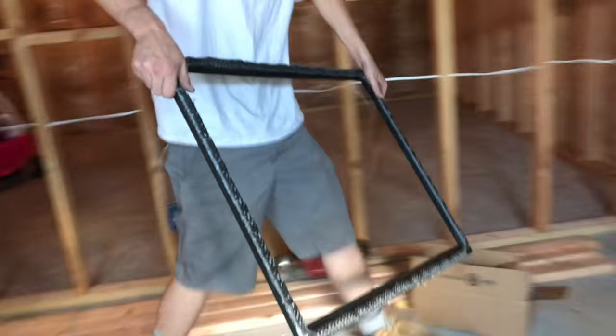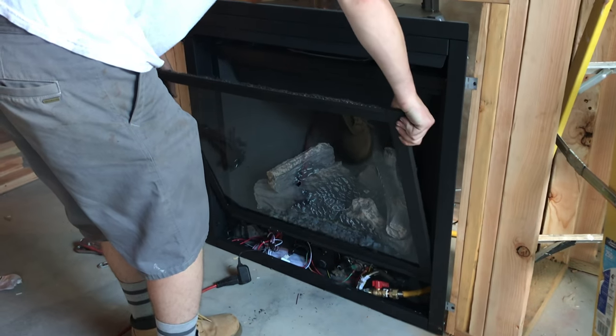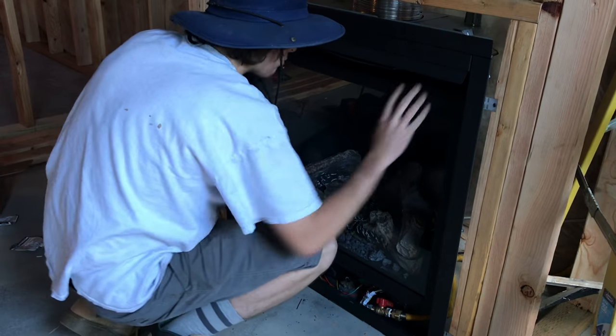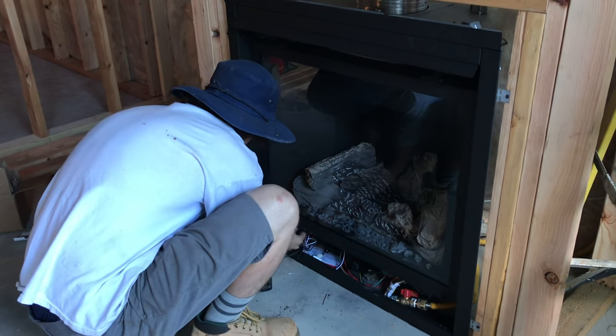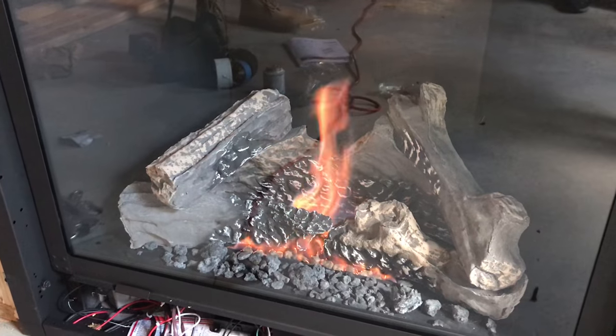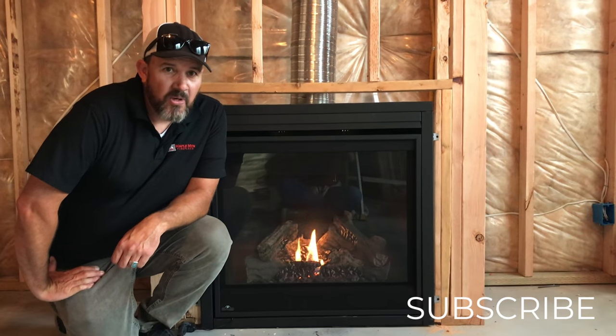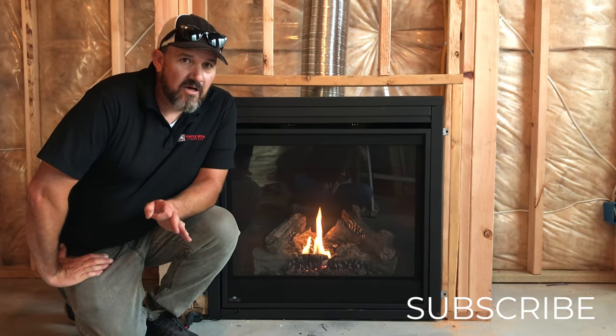Once you've got your logs and embers in place, you can put the glass on the front of the fireplace. You've got four little spring loaded clips — two on the top, two on the bottom. Make sure every one is secure. And now let's flip the switch. Looks good! Here it is — the B36 by Napoleon. How to install a zero clearance, direct vent, gas fireplace.